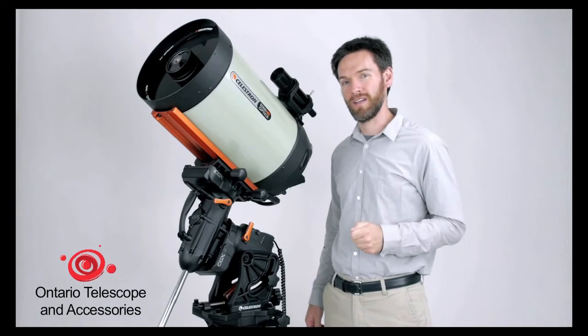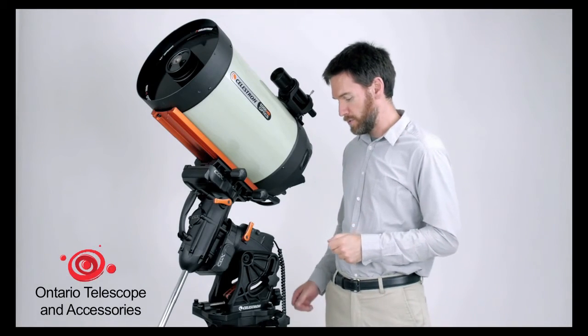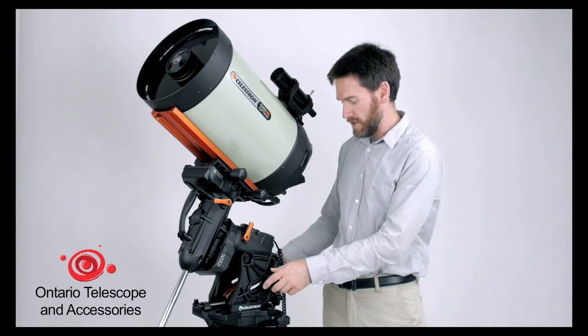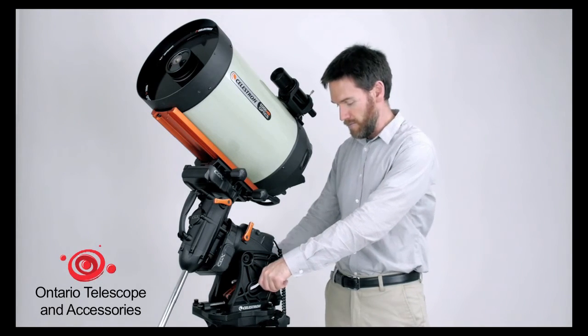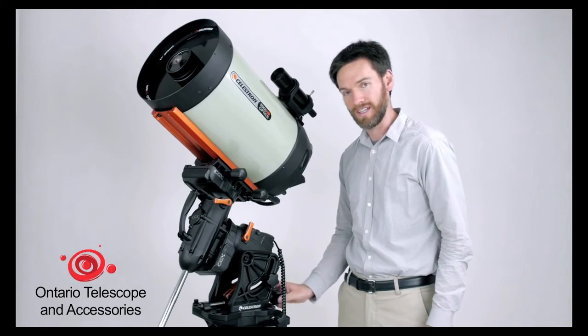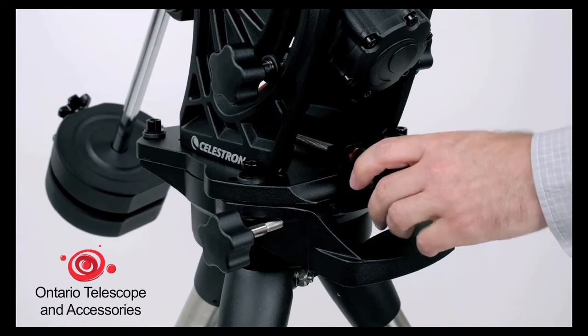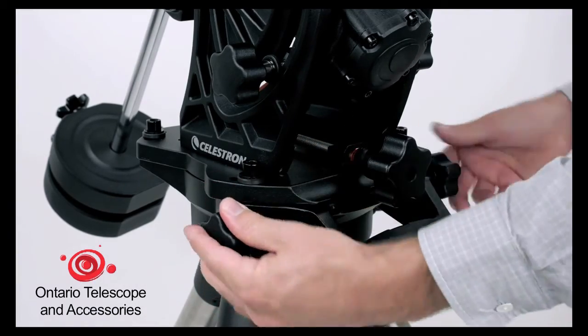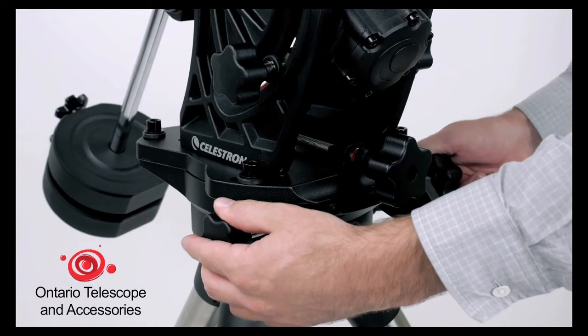When it comes to polar alignment, it's never been smoother. We've implemented an all-new polar alignment adjustment system. You'll see with the Edge HD 11 and counterweights loaded on this mount, my altitude adjustment is really easy — I can just, with the turn of a wrist, make my adjustments. Also very simple: it rides on a Teflon bearing. I can do this with all the weight on the mount. It's never been easier.